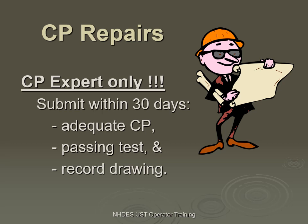Repairs — CP expert only. The only type of certification allowed for repairs is a CP expert, which is the NACE person or the person with a PE and experience. The ICC person and others cannot do repairs. Only the expert can do a repair.